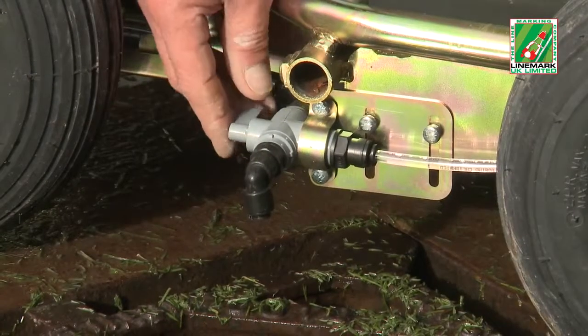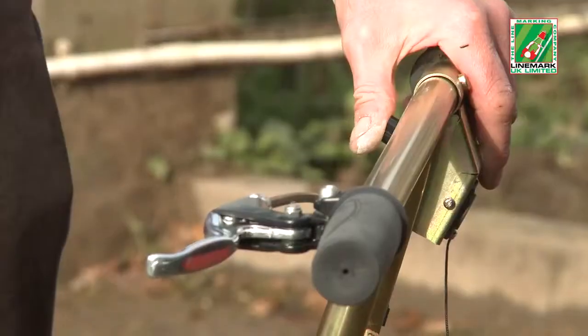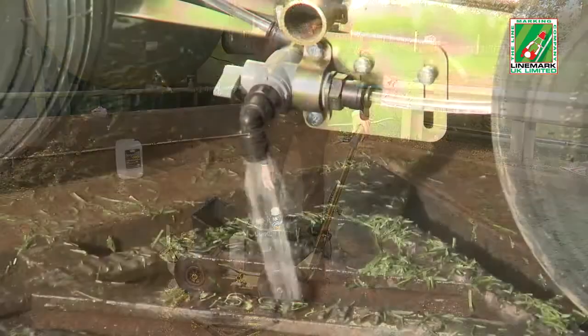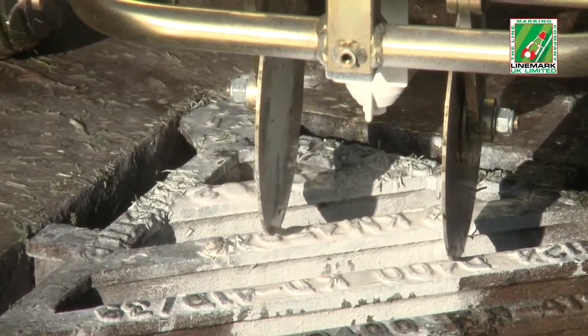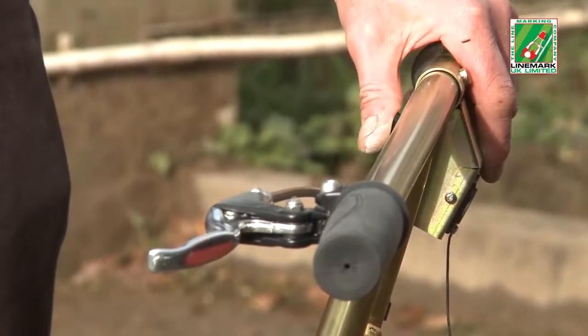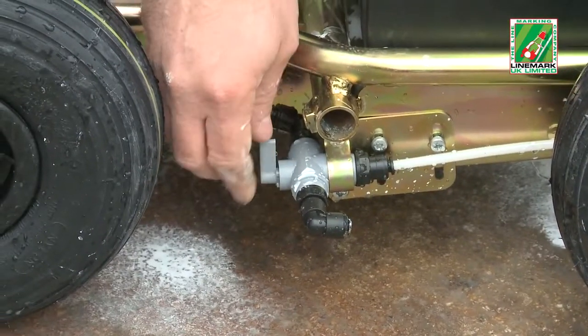A priming valve is located on the side of the machine. The lever is turned to the forward position and the on-off button pressed to start the pump. When water is seen coming out of the valve, the lever is turned to face the rear position to direct the flow to the spray head. When water is seen flowing from the spray nozzle, the on-off button is pressed to stop the flow and the valve lever turned to the upright off position.